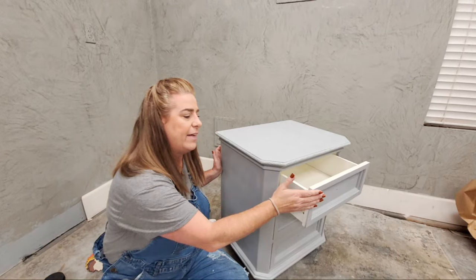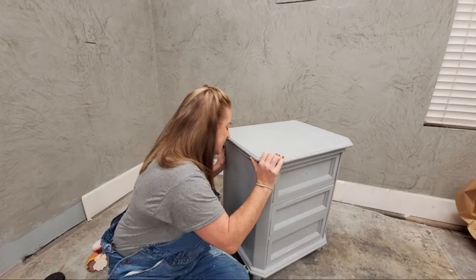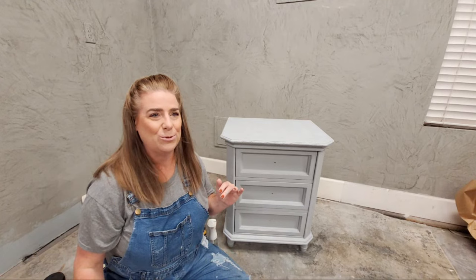I cleaned this piece really well, scuff sanded it using 120-grit to just take down the shine of the existing finish. Then I put some Weisel primer on it in light gray. I chose gray primer on this piece because my colors are going to be orange — I haven't done an orange piece in ages. I did this sister piece in orange and I love it, it is gorgeous, so we're going to do another one together.